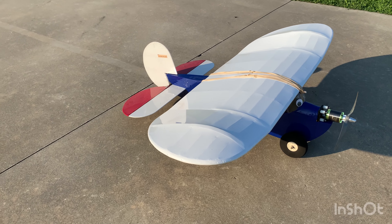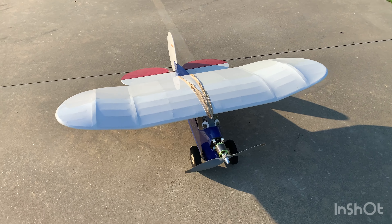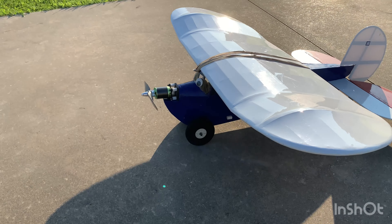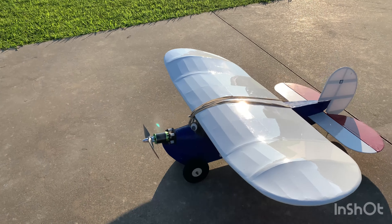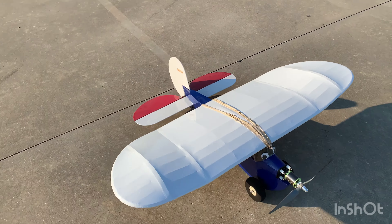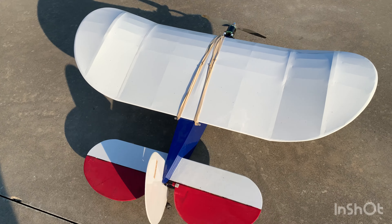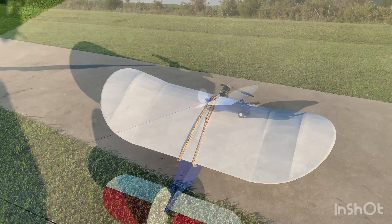This is a Lazy Bee from Clancy Aviation. It was originally gas-powered but has been changed over to electric, and this plane is over 20 years old. Notice it does not have any ailerons — check out what he does with it in the air, it's pretty cool.